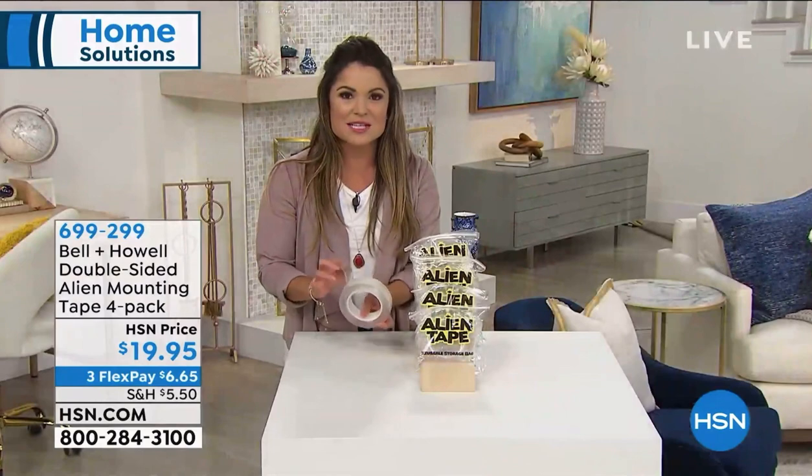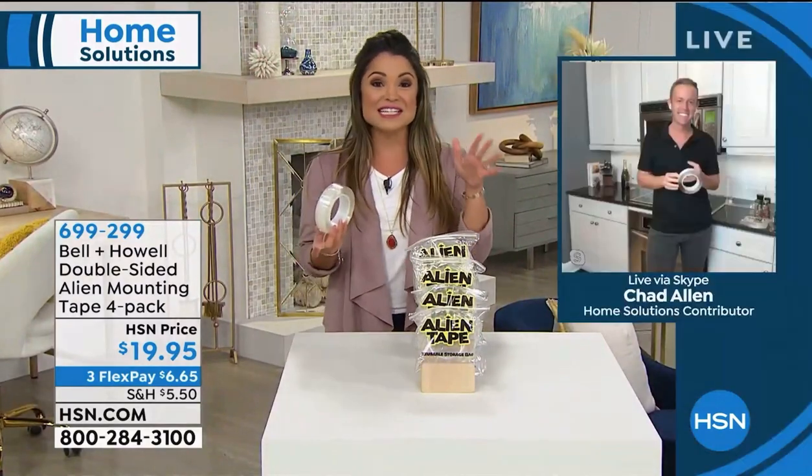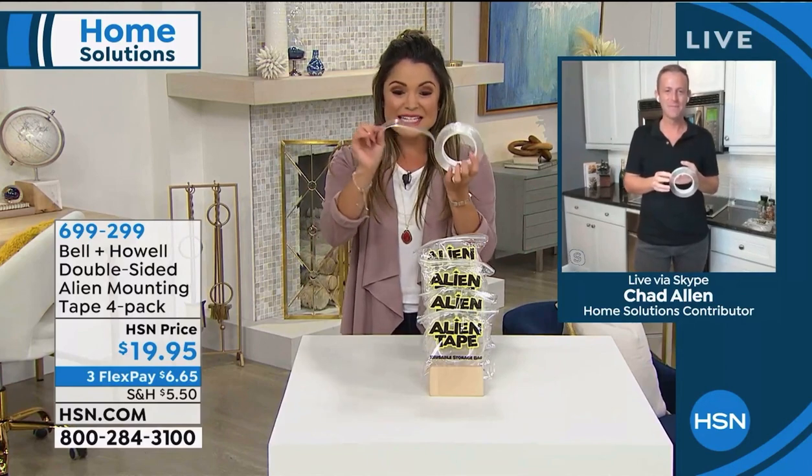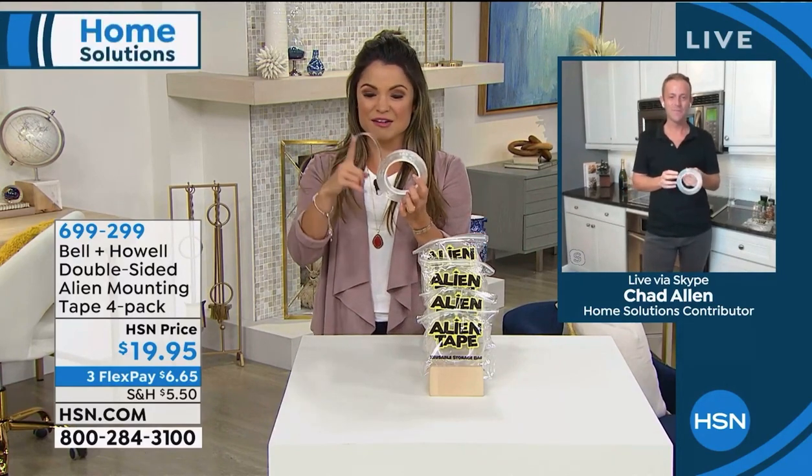We're gonna go and speak to Chad Allen because the proof is in the pudding. You gotta see it to believe it, and we're gonna do all kinds of demonstrations. Chad, it really is like it's out of this world. This is just the craziest technology.